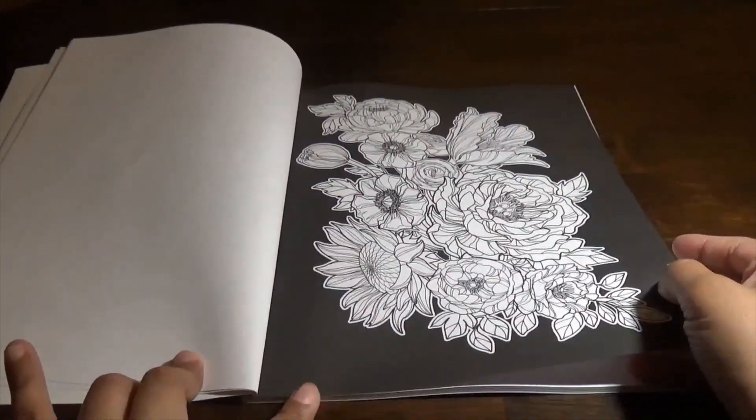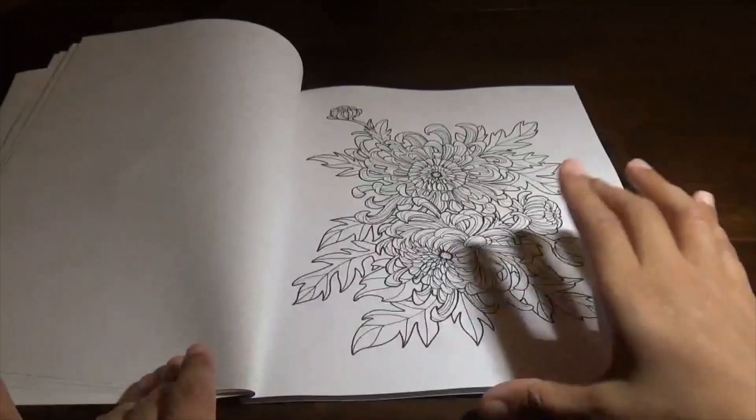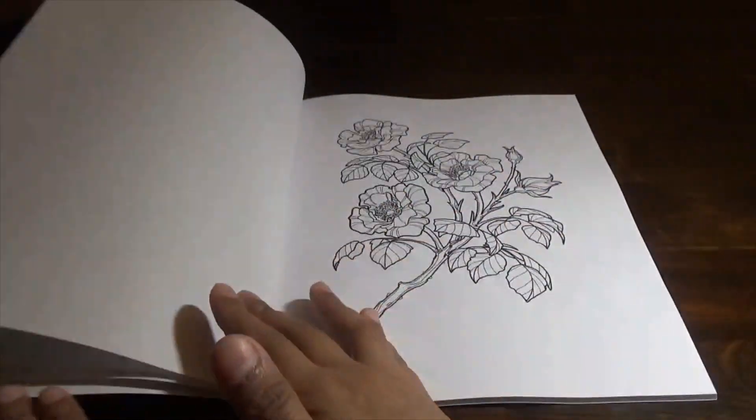On the pages with black, it gives it something special. These are interesting.